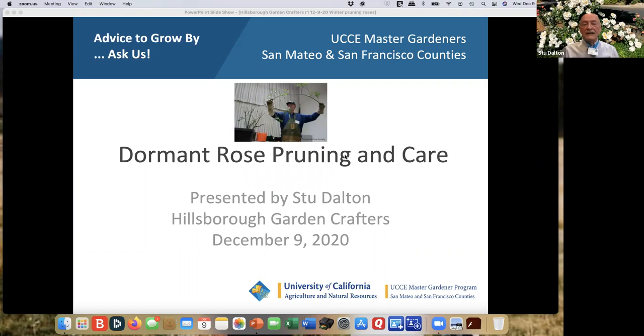Dormant rose pruning and care is what I'm going to be talking about today. You can see a picture of me when I did this at our Veterans Memorial Senior Center in Redwood City, which I did for many years — probably decades. You can see what we used to be able to do; now we're trying this in a slightly different way.